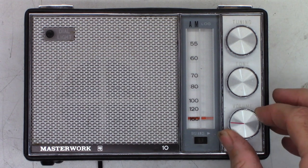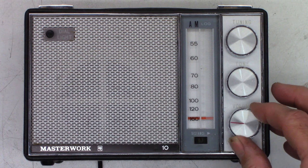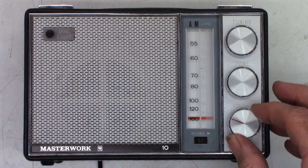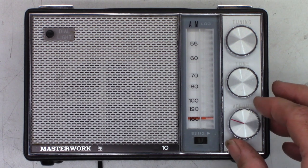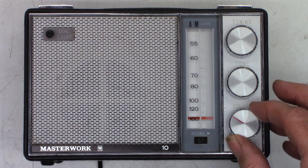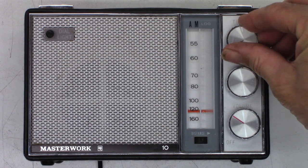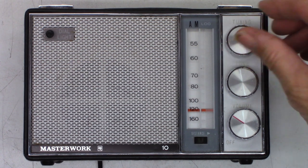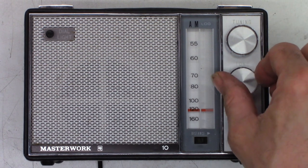Okay, power on. The volume knob is extremely scratchy — it's all over the place. Let's see if we can find a local station. The tone knob is in the same boat.